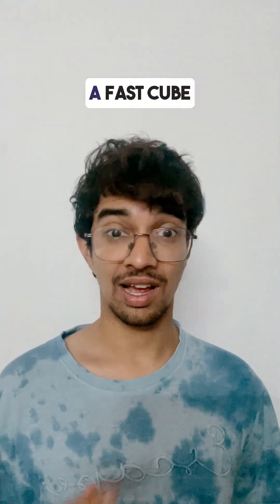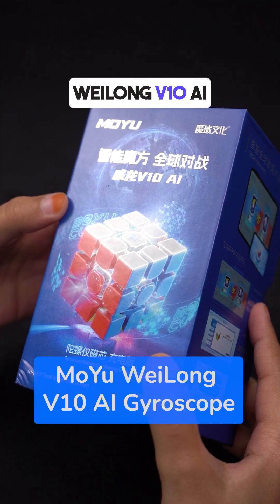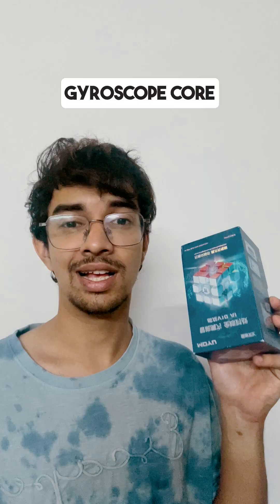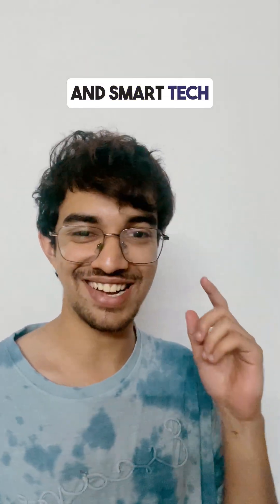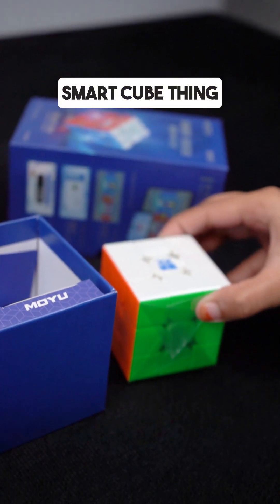What's better than a fast cube? A fast cube with Bluetooth. Meet the Moyu Weilong V10 AI gyroscope cube — speed, stability, and smart tech. This one is pretty cool if you're into the whole smart cube thing.